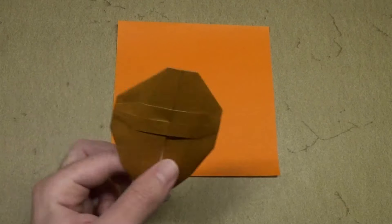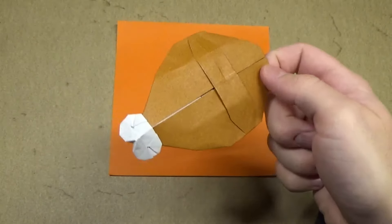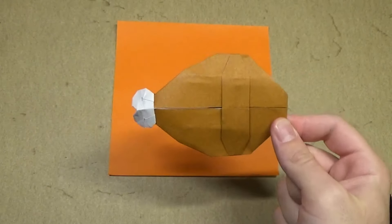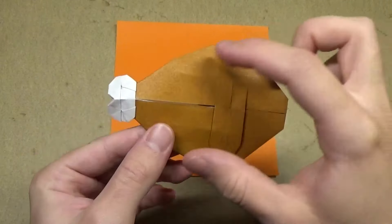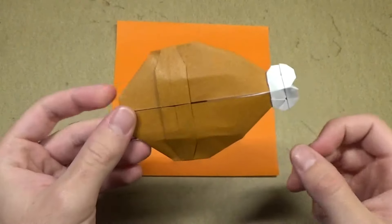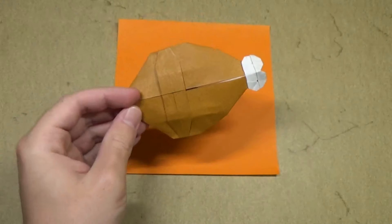Hi everyone, this is Austin behind OrigamiGuy04. Happy Thanksgiving! In this video I'm going to show you how to make this Origami Turkey Drumstick or Turkey Leg. It's a really nice model and it looks very delicious. It's got a nice bone here at the end and it's got some nice meat. I'm gonna teach you all how to fold it right now. Alright, let's get started.